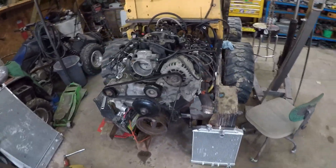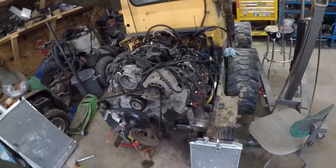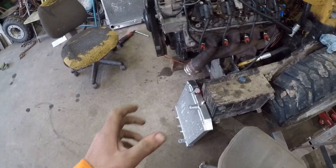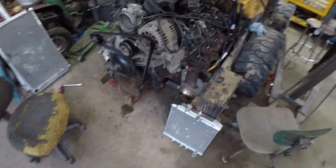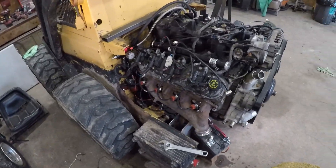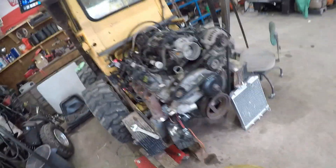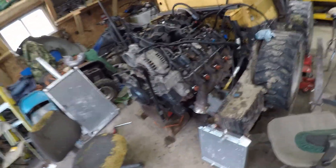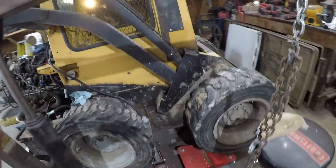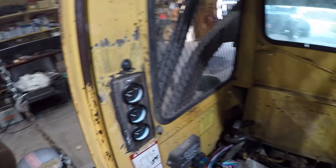If you've been following the build, I appreciate it — make sure you like, comment, and subscribe. We've got the engine hooked up, all the wiring done, fuel system hooked up. One thing we're missing is a radiator, and we're going to do some more modification in the back end and connect the engine to the hydraulic pumps. Right now it's just running to make sure everything's good — pressure regulator, fuel pump, V-bands welded on. It's fired up, all gauges working, PCM.